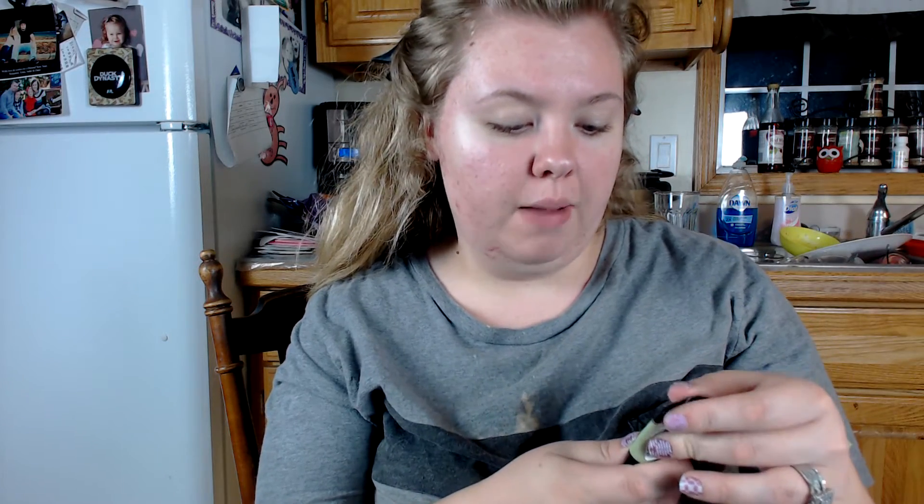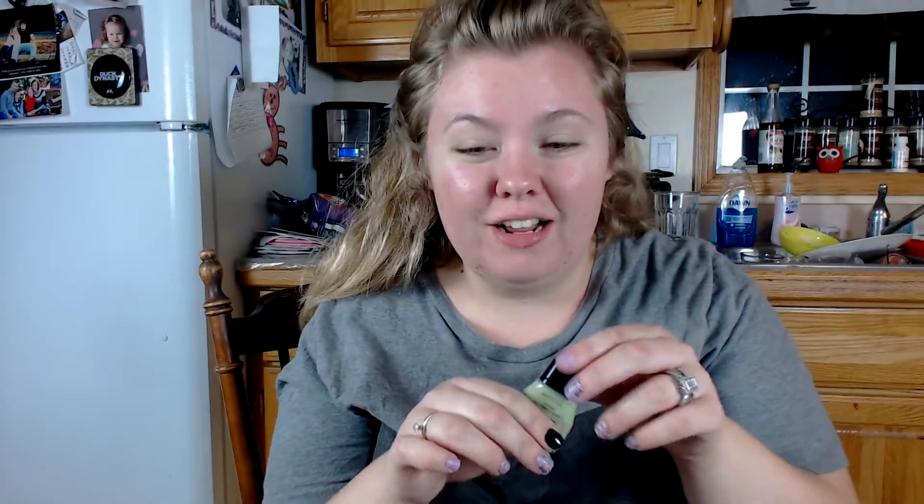So I'm starting off using Smashbox Photo Finish primer — I have the color correcting one. I've had this for a long time. You don't have to use a whole lot. It's pretty much empty so I've been having to squeeze it really hard, but really a dab will do you pretty good.